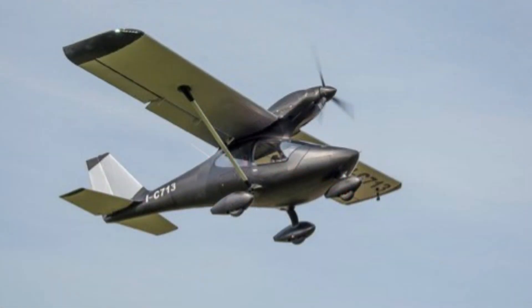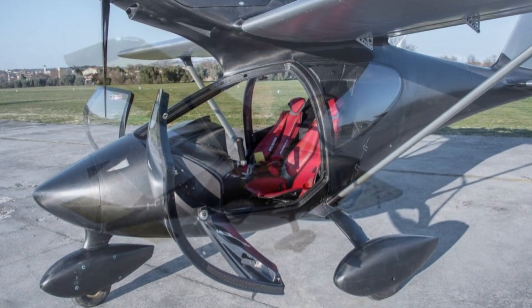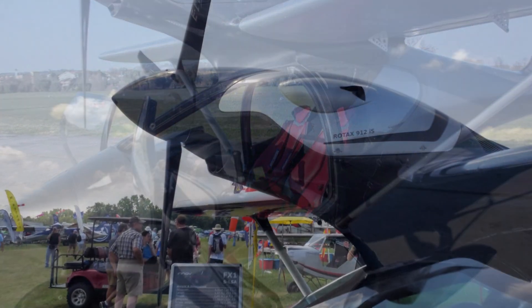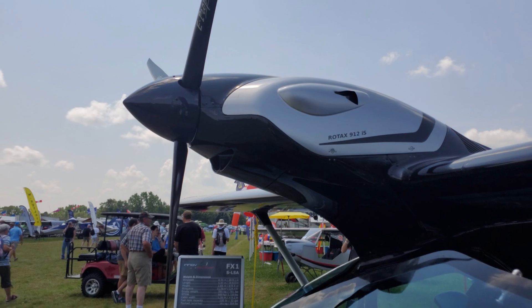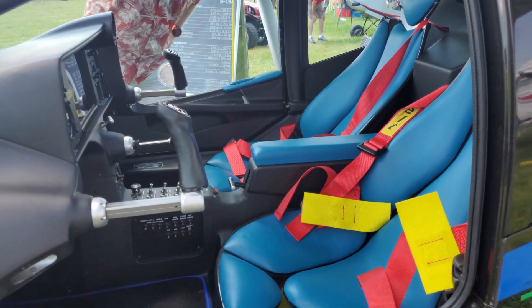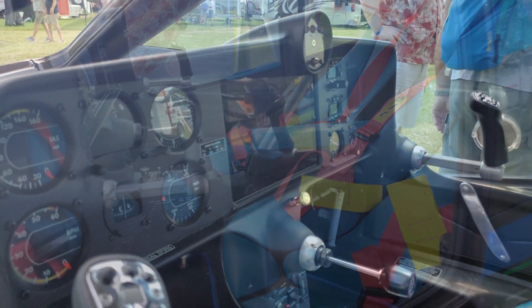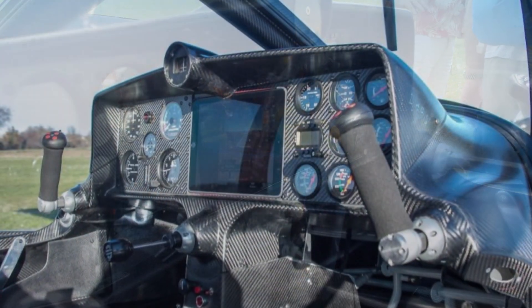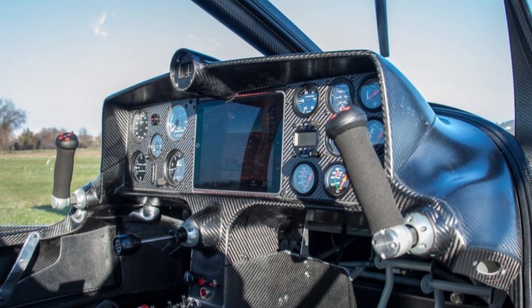The main structure is welded steel tubing with carbon fiber skin. There are some weldments down in here out of camera view, so this may look like a carbon fiber airplane, but those are just shells over structures. It's been very well tested for strength.